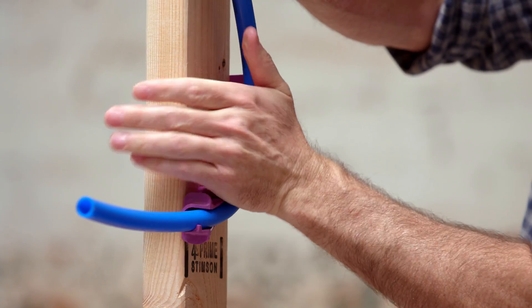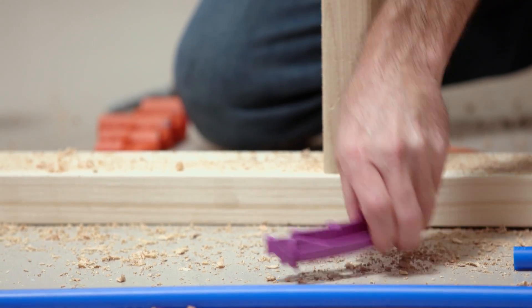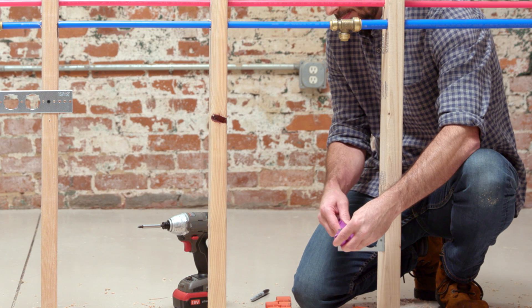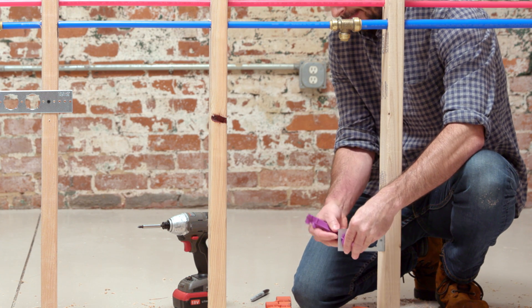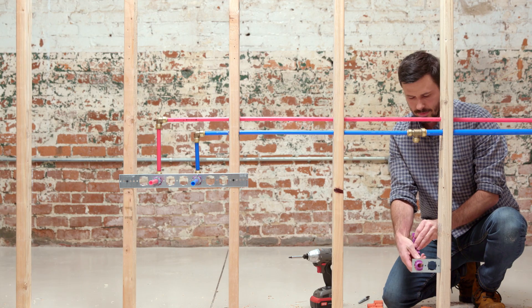To install the PEXRITE 704 support into the PEXRITE bracket, insert the turnout through the opening in the bracket from the front. Position the 704 until the bracket fits into the groove, and then rotate to lock in place.